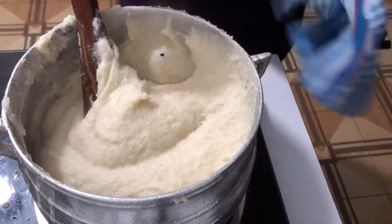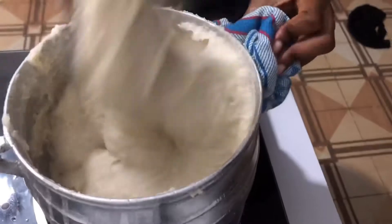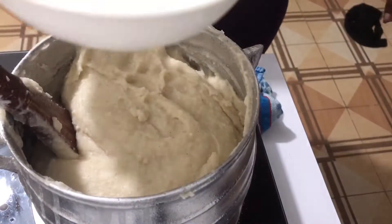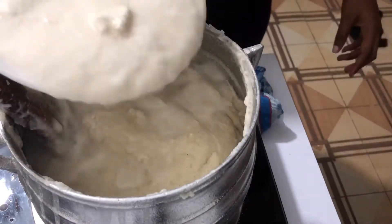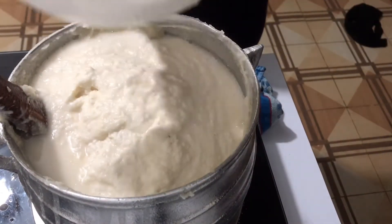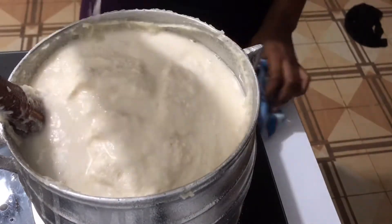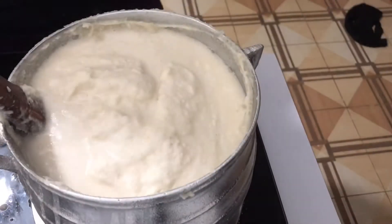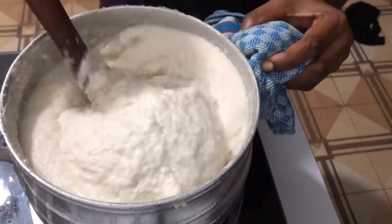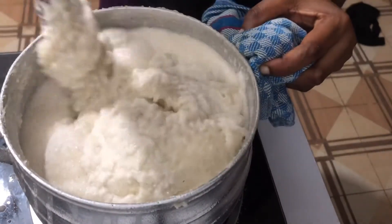If it was to be workplay, by now our food would be ready, but nope — we are preparing akpile so the journey still continues. I'll add my cassava dough mixture to it. Yes, this is the difference between a workplay and what they make — akpile. The cassava dough is the difference between them. I have a full detailed video of the workplay on the channel, so you can check it out.